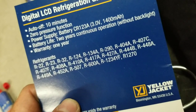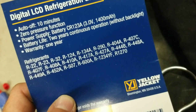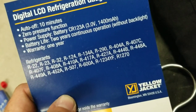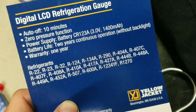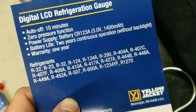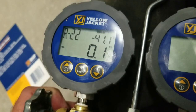The cool part about the power supply is it has a two-year continuous operation without the backlight — that's a pretty long battery life, so you don't have to worry about changing the battery very often. It also has an auto-off time of 10 minutes, which will shut the gauge down if you're not using it.